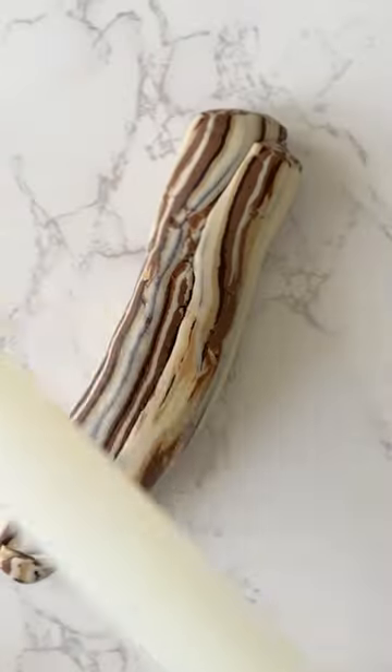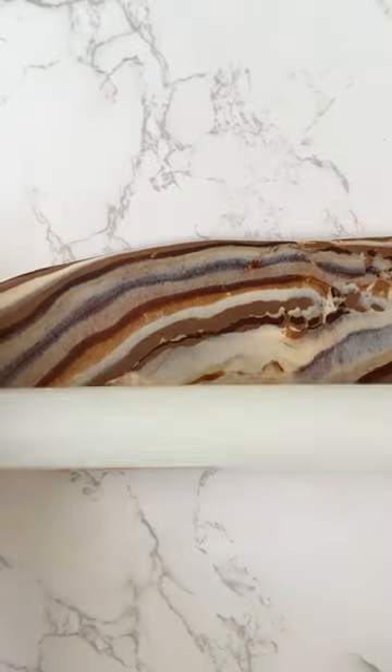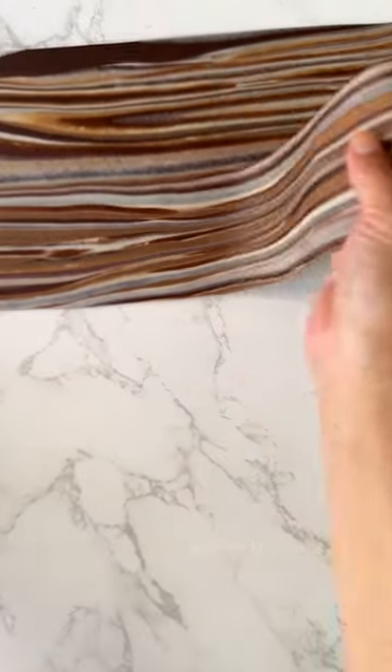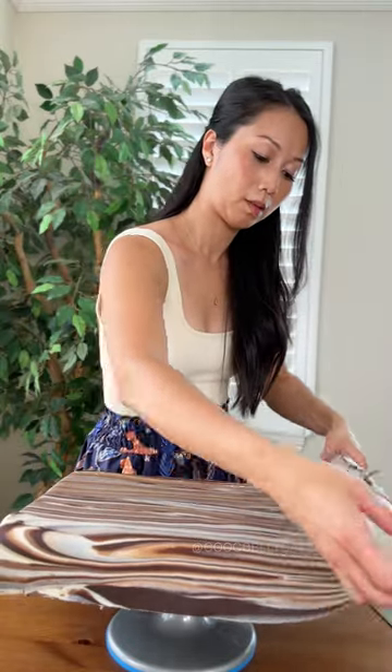You can't really predict the exact pattern you'll end up with, but that's part of the fun and that's what makes it so natural looking. I then chose my favorite sections and paneled them together, kind of like how wood is paneled together to make a real cutting board. Once that was on the cake, I stained it with gel color to get the color I wanted and now it's ready.